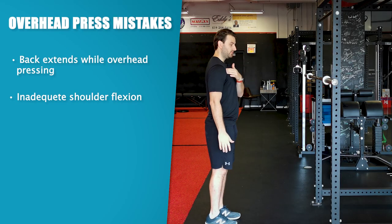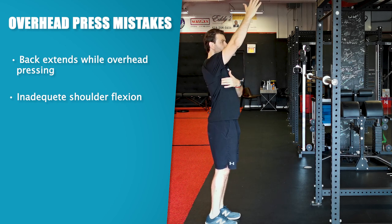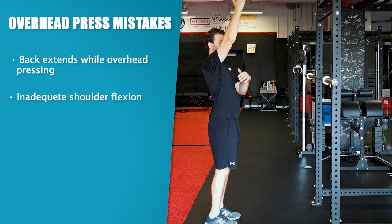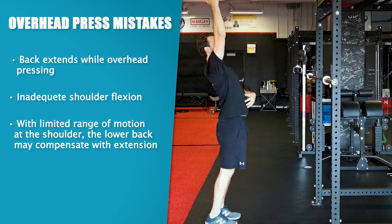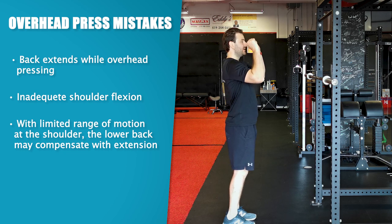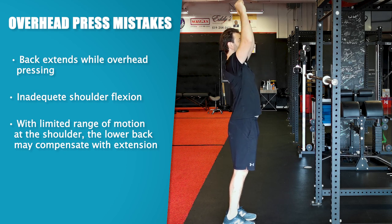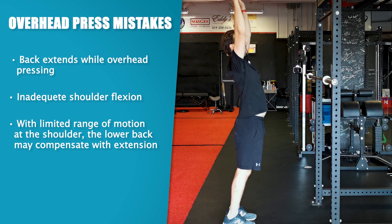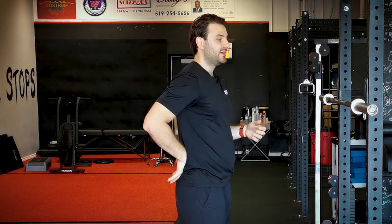Number one is inadequate shoulder flexion range of motion. Shoulder flexion is just the ability to get the arm overhead, but what you'll see happen with some people is as that arm continues to go overhead there'll be limited range of motion through the shoulder, and to get that extra motion they're going to get it through their low back. They'll go up, up, up, but to get directly overhead they don't have adequate shoulder flexion range of motion, so they crank through extension in the low back to get that bar overhead. They're not getting the motion from the shoulder — which is where we want them to get it — and that creates a lot of stress on the low back that can lead to injury over time.